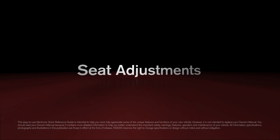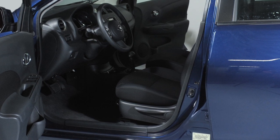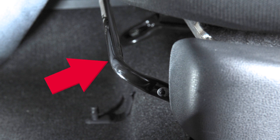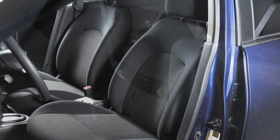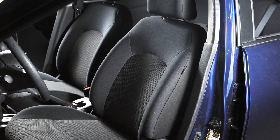Seat Adjustments. Your vehicle is equipped with manual seat adjustments for both the driver and passenger's front seats. Reach down and find the lever under the front seat. Pull up on it while you slide the seat forward or backward to a desired position.